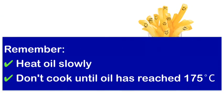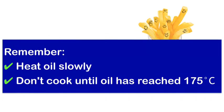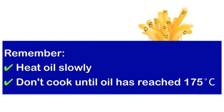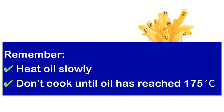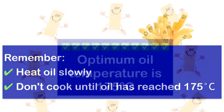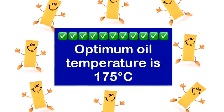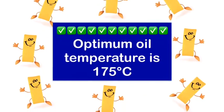Remember: heat your oil slowly and don't cook chips until the oil has reached 175 degrees Celsius. If your fryer isn't working properly, be sure to get it checked by an electrician or equipment supplier. The optimum oil temperature for cooking chips is 175 degrees Celsius.